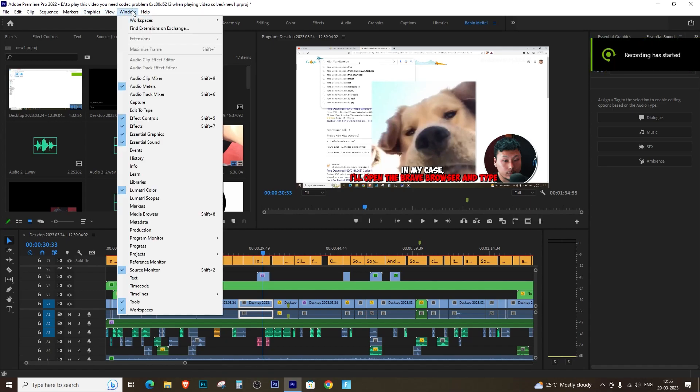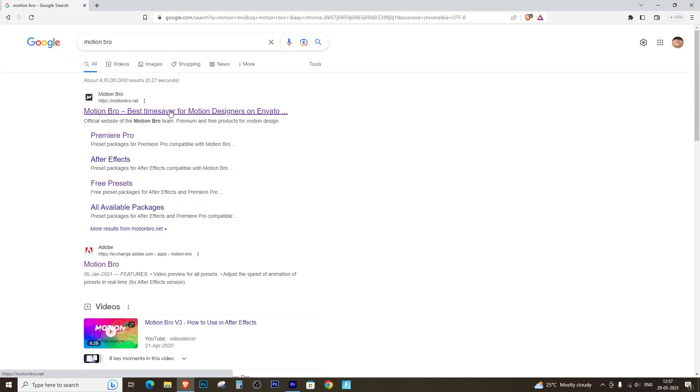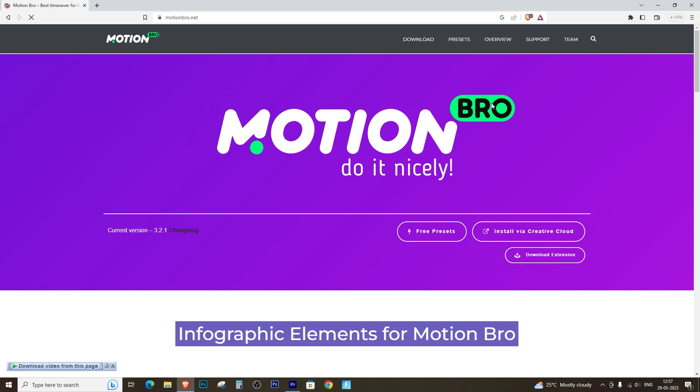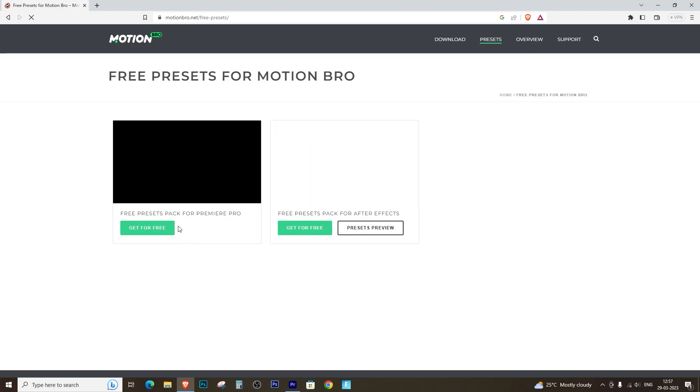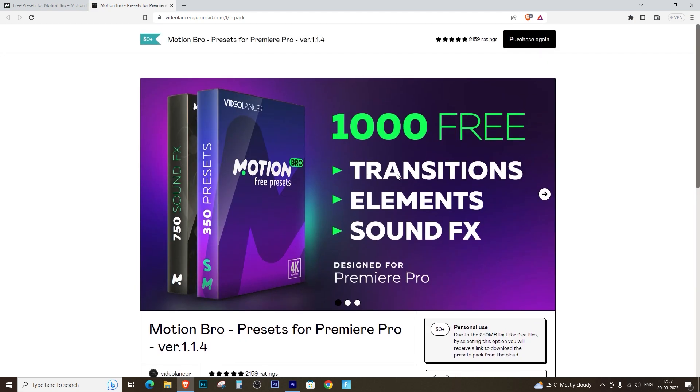Hey, what's up guys. In this video I'm going to show you how to install the Motion Bro extension for Premiere Pro in 2023. If you're someone who wants to streamline your video editing process and take it to the next level, then you are in the right place. Keep watching and I'll guide you through the step-by-step process so you can get back to creating amazing content in no time. And don't worry — I got all the important information laid out for you visually so you can follow along. Let's get started.